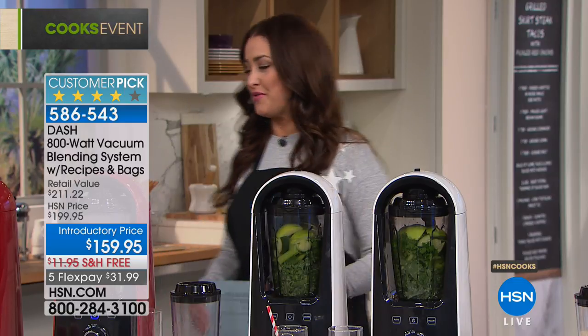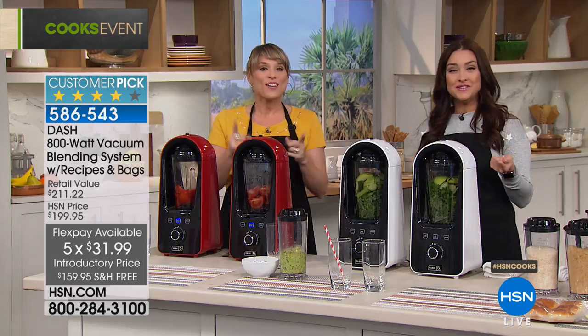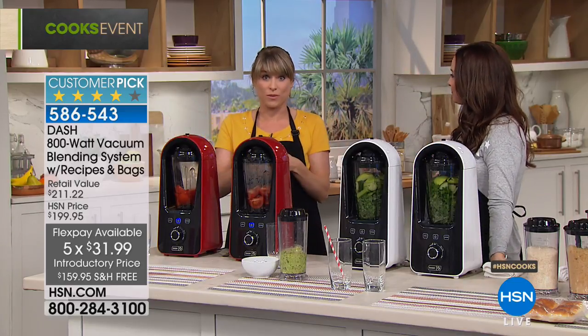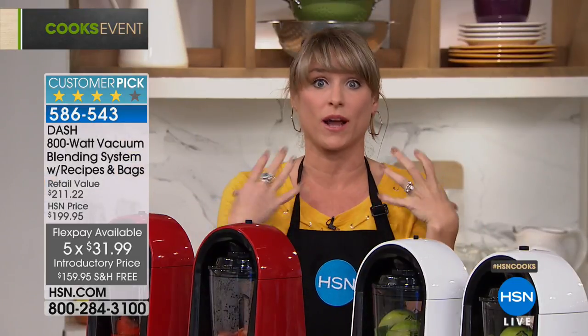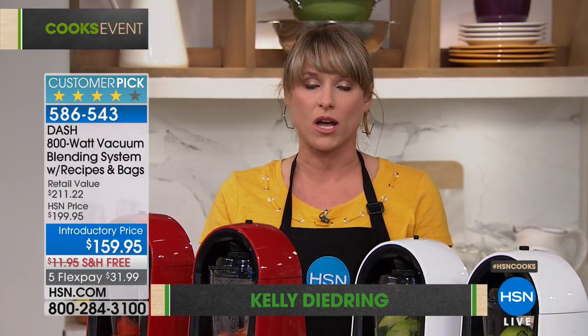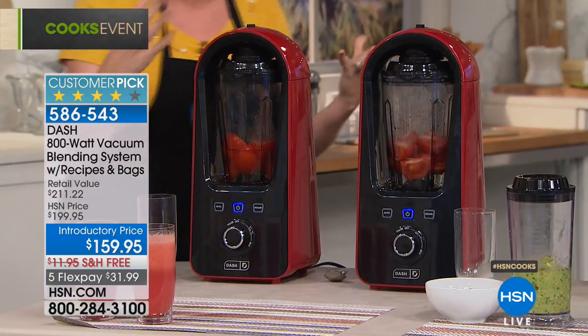Kelly and I had a long conversation before the show about why you'd need vacuum blending. There are only about three or four vacuum blenders on the market at all, and they're about $400 each. Dash's motto is 'unprocess your food' — we want to get this to consumers at a reasonable price. Air is what degrades your smoothies.